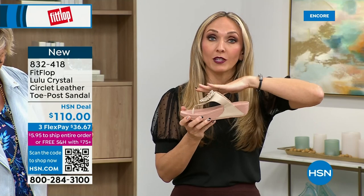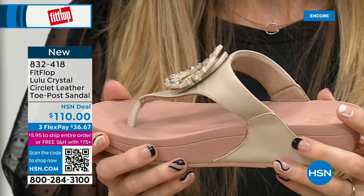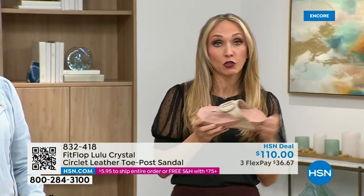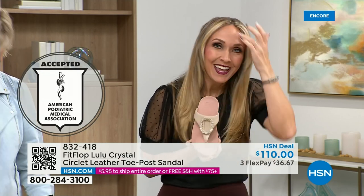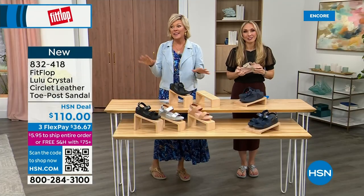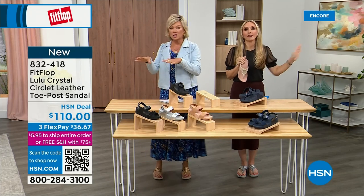That's going to absorb pressure and shock, diffuse all of your weight evenly. There's a little bit of a lift here to properly align your foot. All of FitFlop's shoes are approved by the American Podiatric Medical Association, so your foot doctor is going to be so proud of you. These do not look like shoes that your podiatrist would normally like — because they're cute. This brand is the OG when it comes to having acceptance from such an important organization for overall foot health, therefore overall body health.